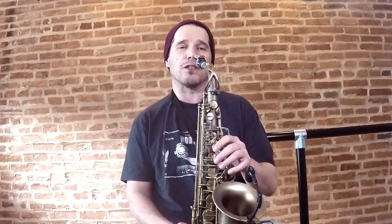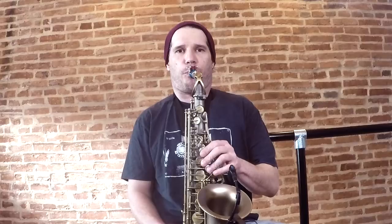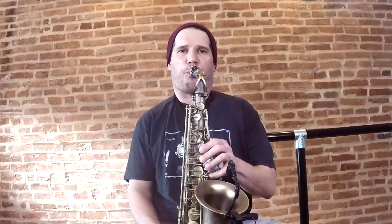Step number three is slow your vibrato down. We want the vibrato in a subtone to sound like an actual slow spinning part of the note. It's a little bit more deliberate than a normal vibrato. When we put the subtone vibrato on, we have almost like a little bit of articulation in it.